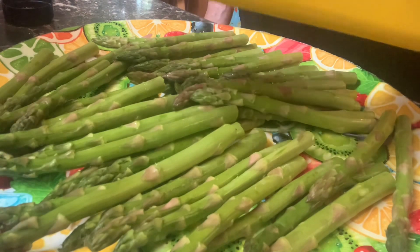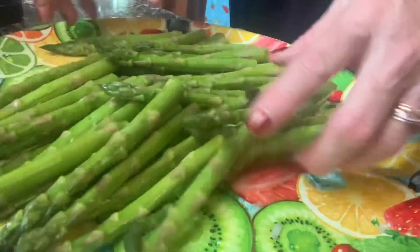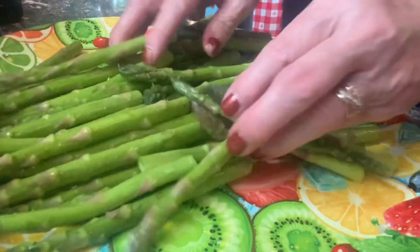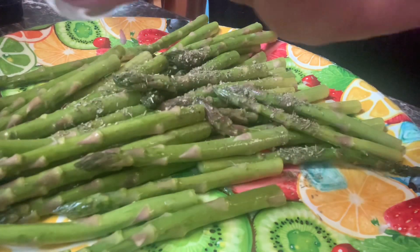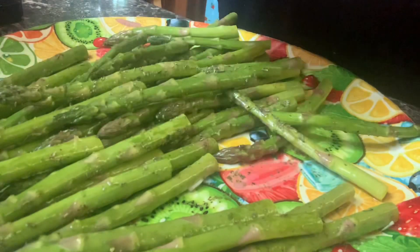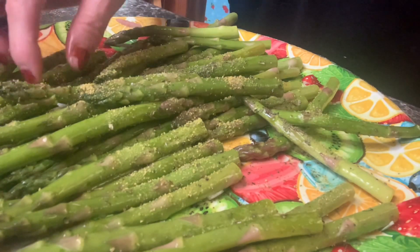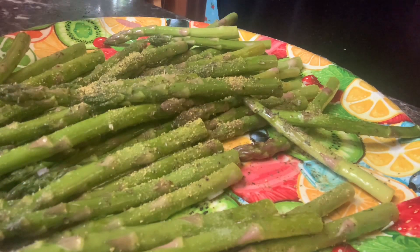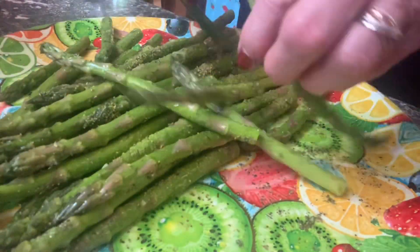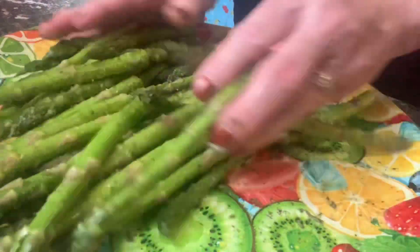For the asparagus, I'm going to add some olive oil — probably about a tablespoon — and cut the asparagus. Just make sure it's coated really well. Then I'm going to add a tablespoon of Italian seasoning, a tablespoon of lemon pepper, a teaspoon of salt to your taste, and a teaspoon of cracked pepper. Just make sure it's coated really well so each little morsel gets a good flavor to it.